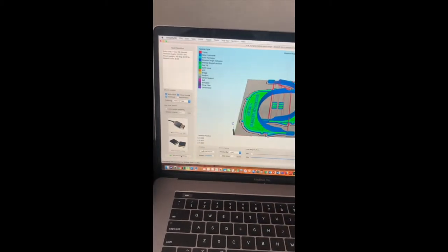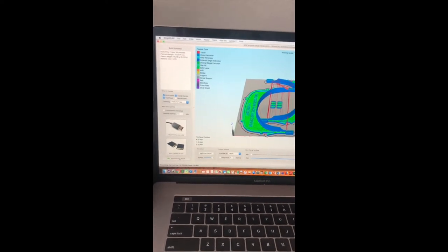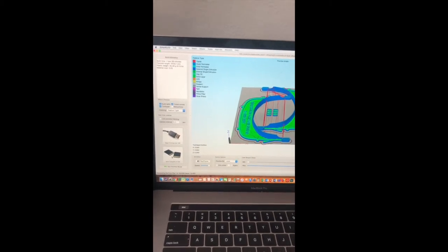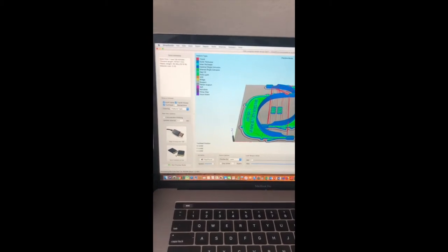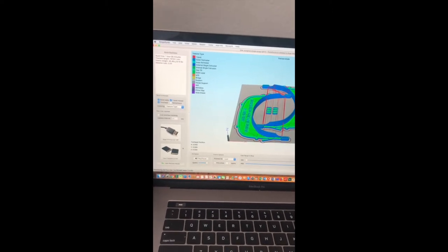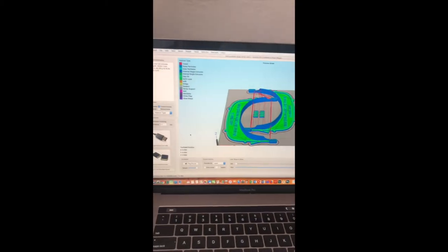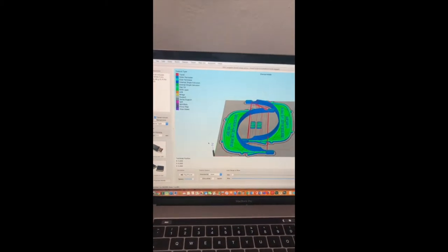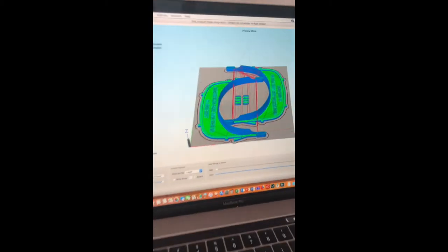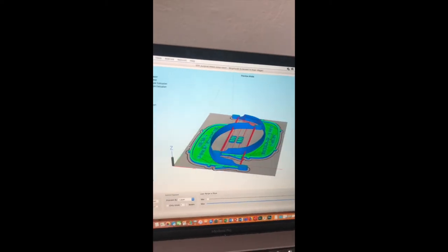The file that I originally downloaded was a 3D model — that file type was an STL file. Now, once I've run it through this program and applied my process, or recipe if you will, it becomes a new sort of file: it is now a G-code file. That is a format that the machine can understand. It's essentially a bunch of code — step-by-step instructions that the machine can follow in order to create the geometries you see here using the settings I've specified.